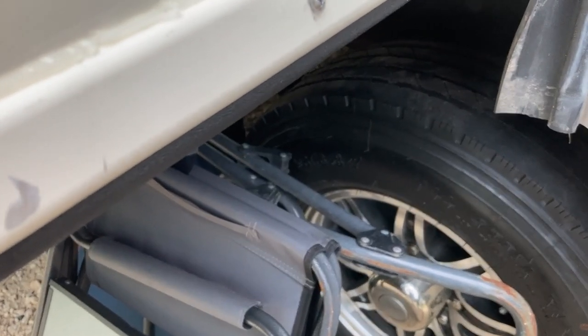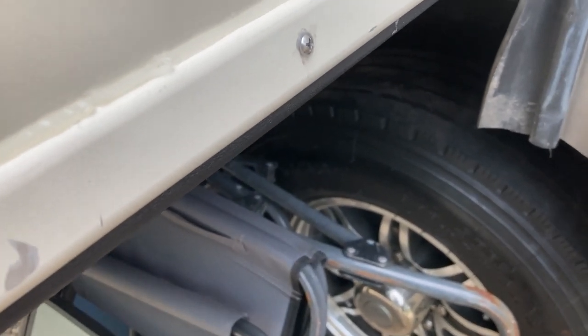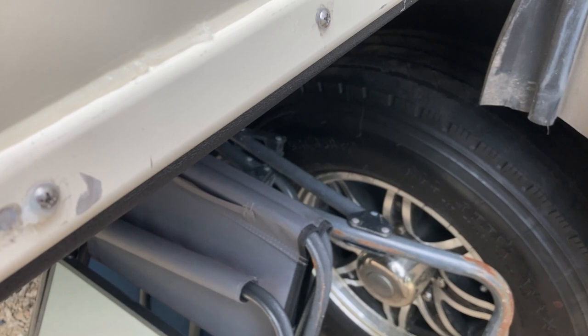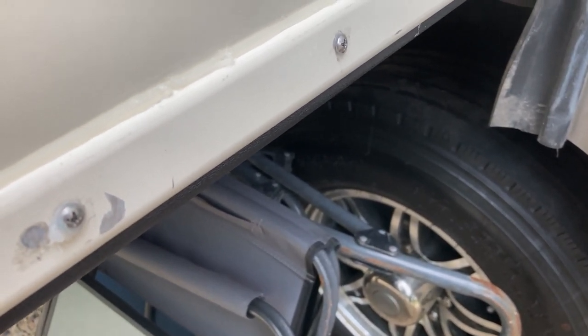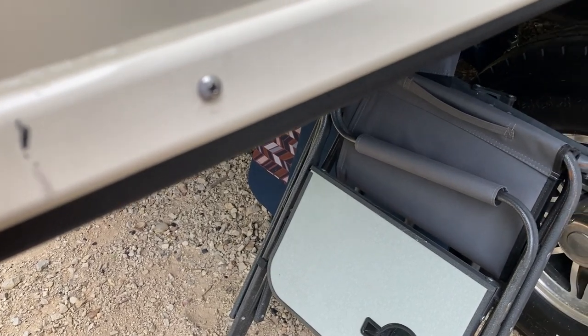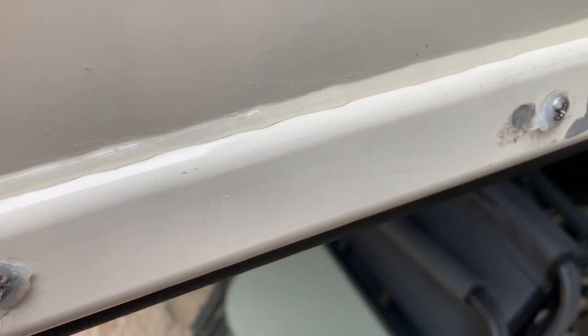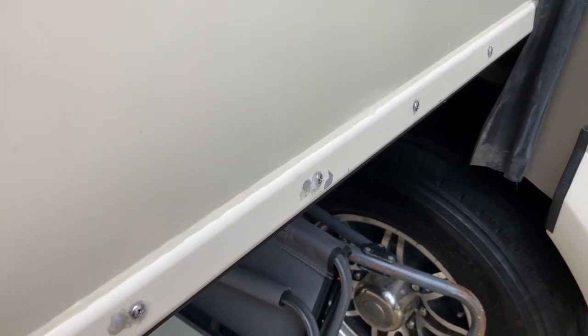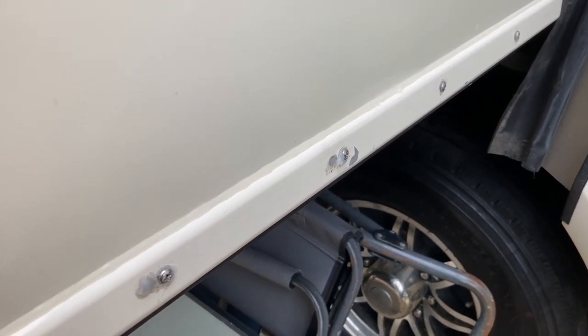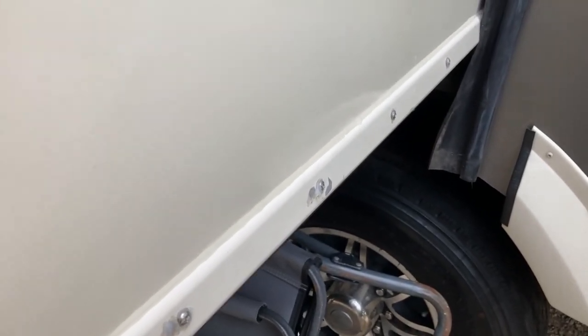I'll show you in some pictures what it looked like all tore up. We got new skis from RecPro — expensive boogers — and got some butyl tape along with it. We finished putting the new ski in today and I'll show you some videos of how we did it. It's not that difficult; you've got to jack the slide up and get it off the threshold block. Check your skis underneath to make sure they're not tore up, because that'll let water in to the bottom of your slide and rot out the floor. That's what this video is about — replacing your slide ski.